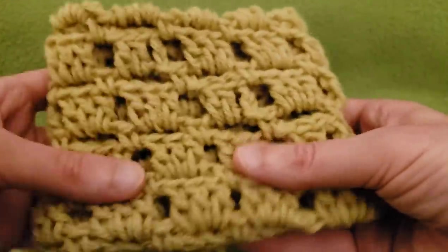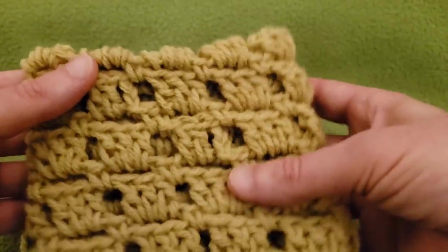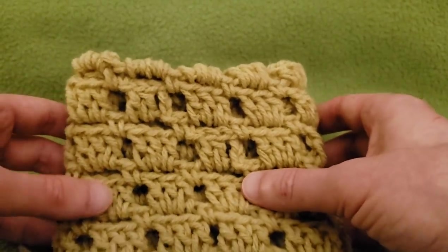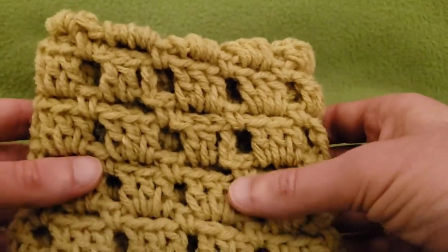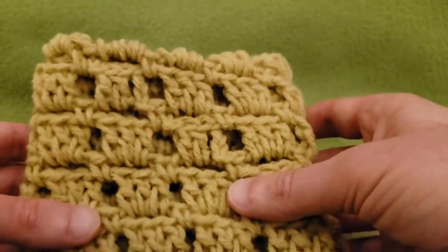It makes a great cowl, great neck warmer, just something to keep you nice and toasty. I hope you like this tutorial, and if you did, please do give a little thumbs-up down below. I appreciate your appreciation, and I love coming up with new techniques and projects for you guys.